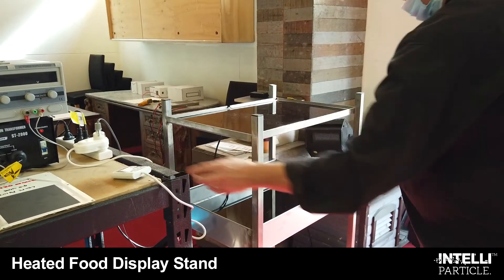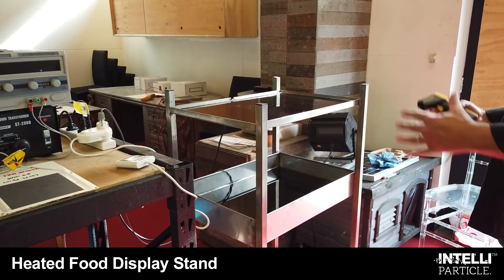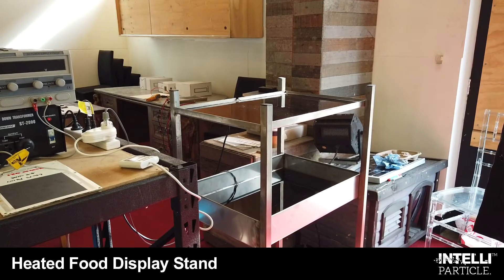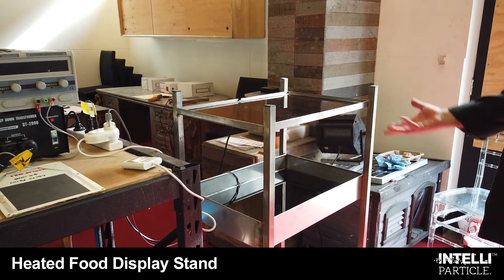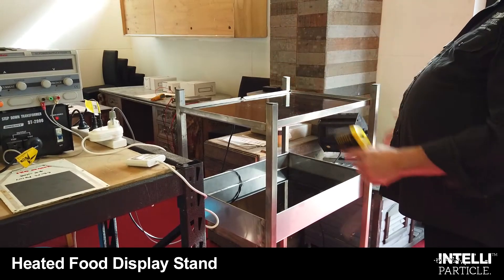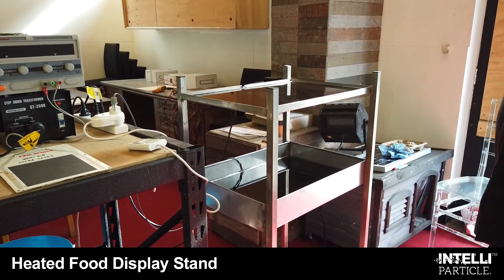The whole unit would be about 500 watts to run approximately, so you can plug it into a normal power point and not need a 20 amp or 32 amp outlet to have your food kept warm. Obviously this could be enclosed to keep the warmth in, but we've designed it this way for a prototype.